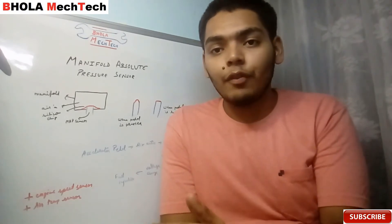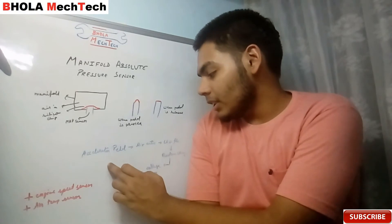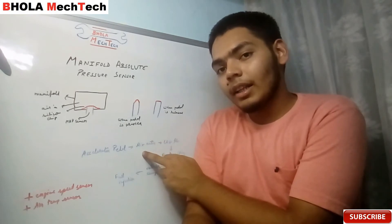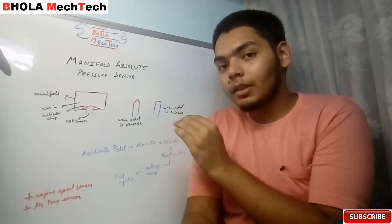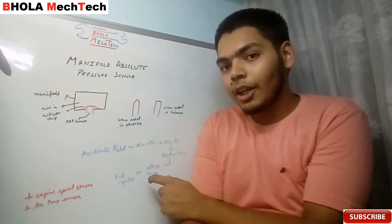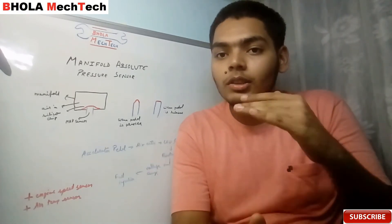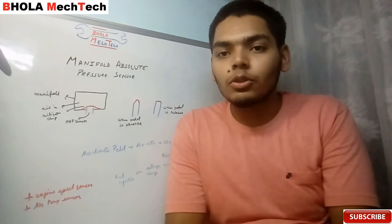This ensures higher efficiency and higher performance. To summarize: when the accelerator pedal is pressed, more air enters the manifold. The more air entering, the greater the pressure difference. Due to this difference there is a flex in the chip, and due to this chip flex the resistance changes. Due to this change in resistance, the voltage changes, and this voltage change is sent to the ECU. The ECU then sends signals to the injector to inject more fuel.